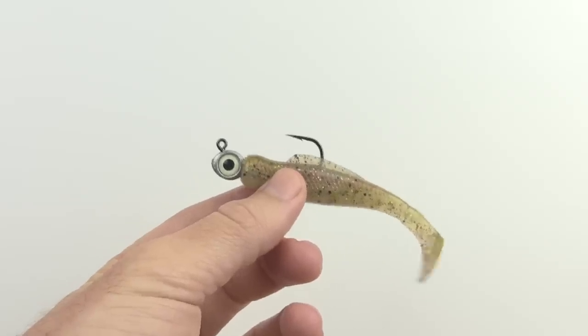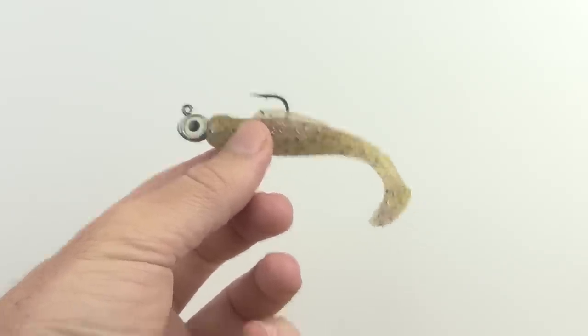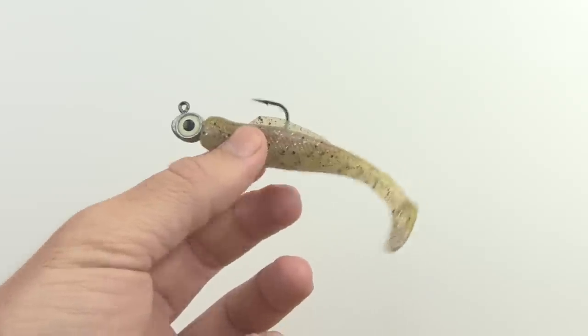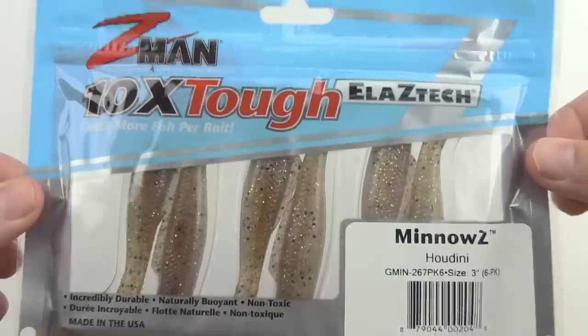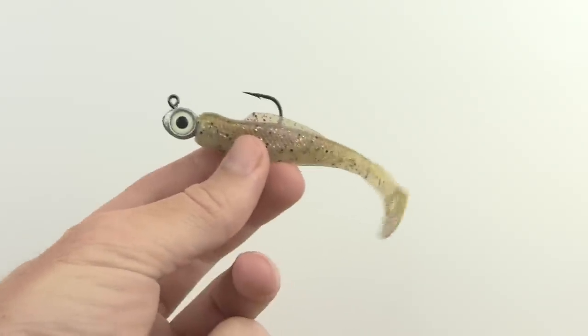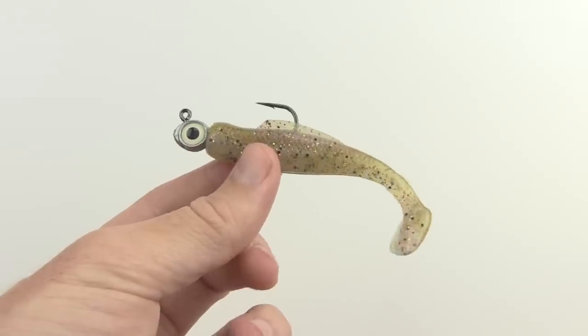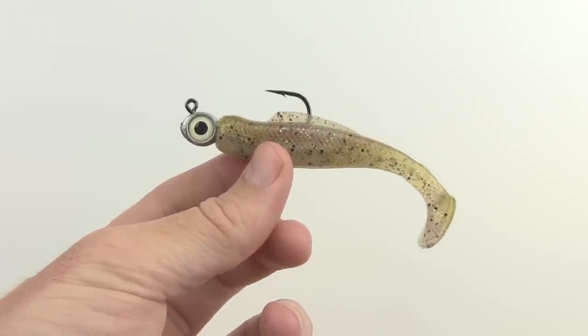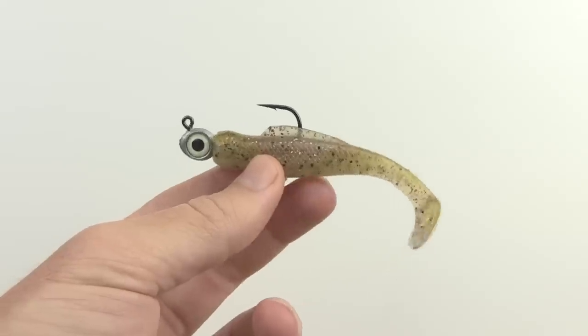Hey, this is Luke Simons with Salt Strong. In this video, you're gonna see a review of this Z-Man Minnow Z-Lure. This is what it looks like when rigged on a jig head. Here is the actual package — a brand new package of them. They come in six. What I'll be doing is discussing the overall review.